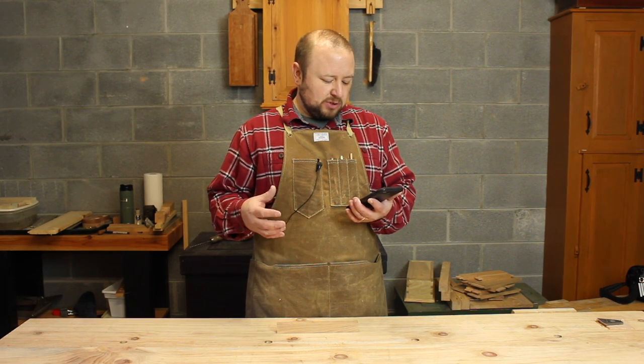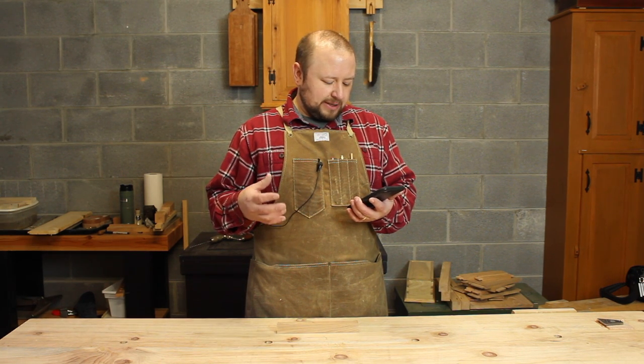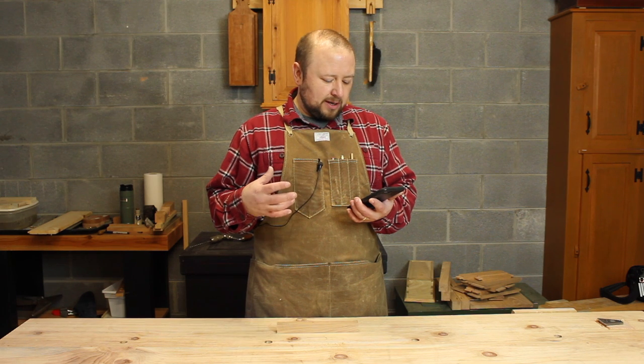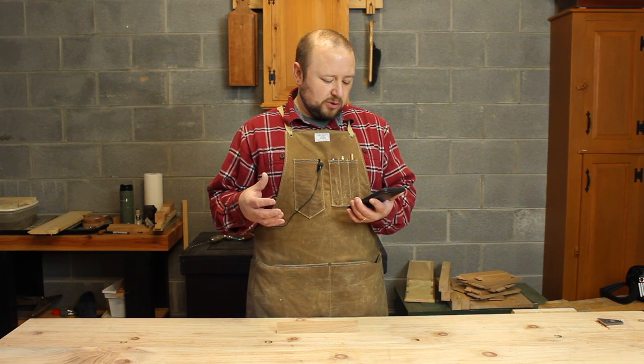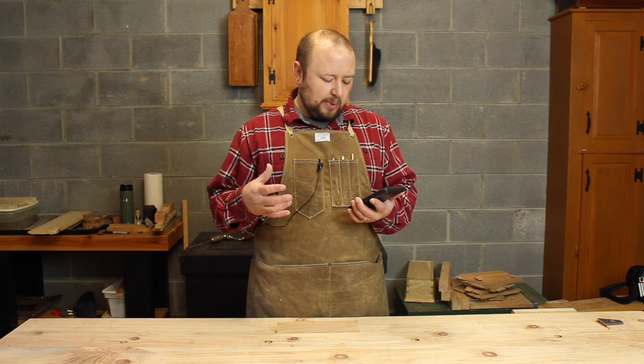To go along with this question: which plane would you use — a number 4, block plane, skew block, or other tool? And what other special jigs would you use to hold small pieces, or will using the leg vise or tail vise on the bench work? So let's take a look at some options for holding small workpieces.